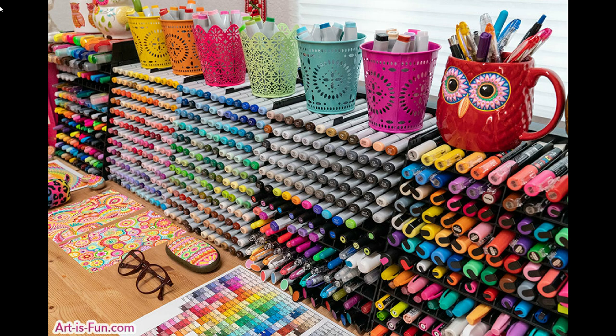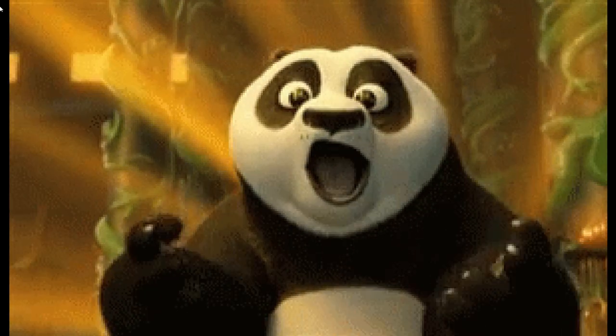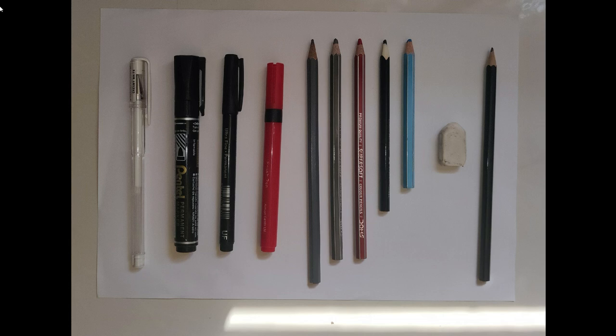You don't need fancy or expensive resources. In fact, you can easily make use of the resources available at your homes. All you need is a white jelly roll pen — if not, you can substitute it with a whitener — two black markers of different thickness, a red sketch pen, five color pencils, and of course a pencil and an eraser.